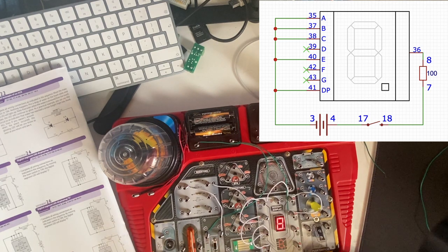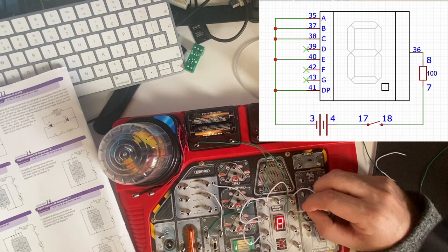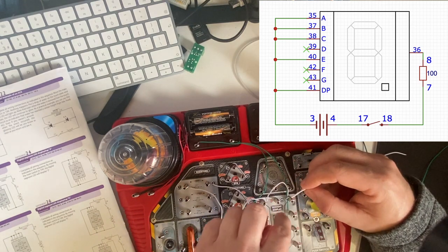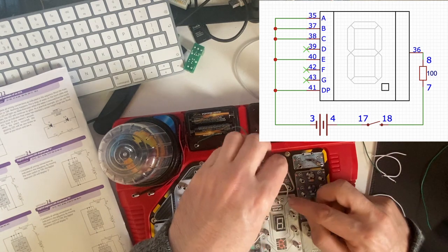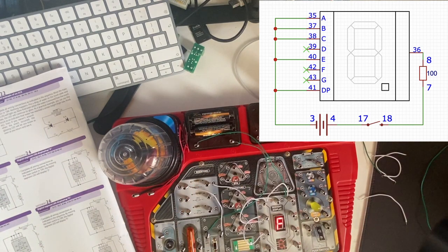The wires are that one and that one. We have to be careful here because if we remove that one, they all go out because the ground is connected there. If we move the ground up there, we get an F. And that's it for experiment 26.